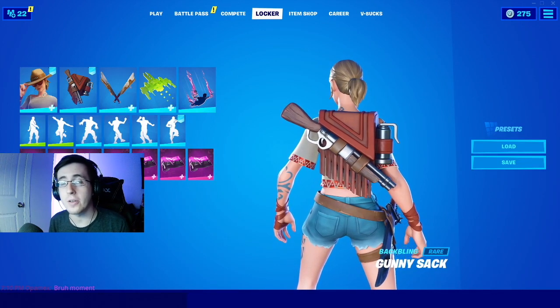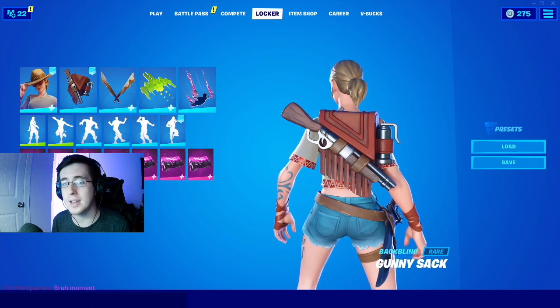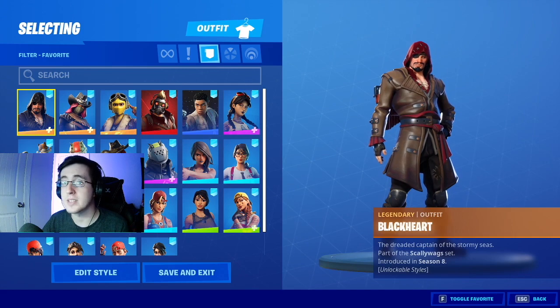What's going on everybody, welcome back to yet another video. What I got for you guys today is the best combos for the brand new bat wing gunny sack. As always make sure you guys hit that like button down below and enjoy the video. Now to begin the video we're going to first start by showing off the skins.